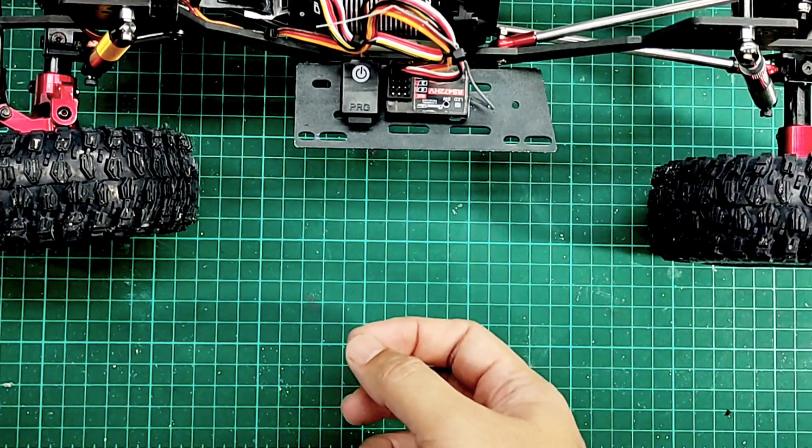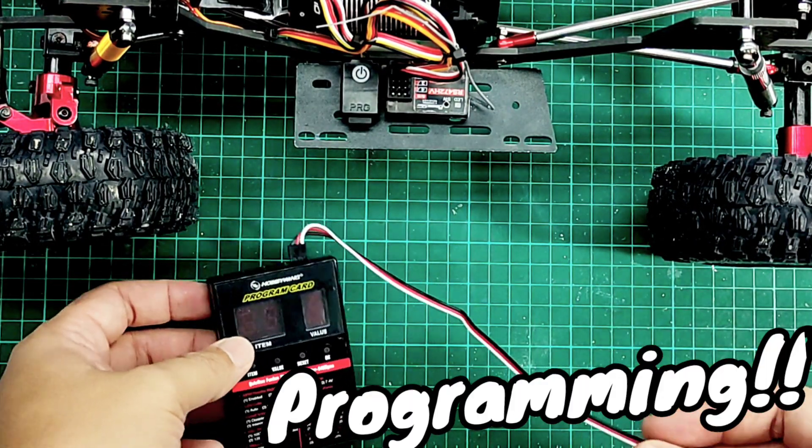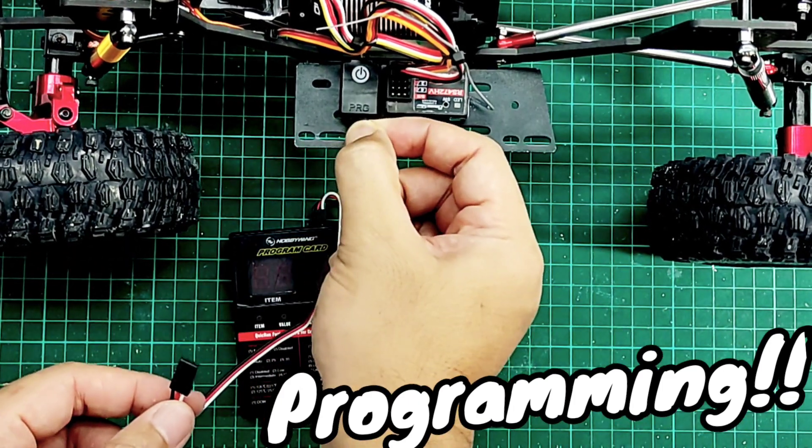To program the ESC on the Hobbywing Fusion, you need to use the programming card. Connect it and open it up.